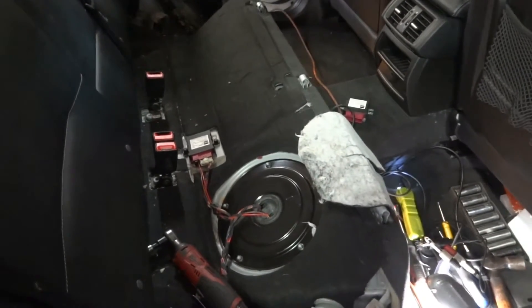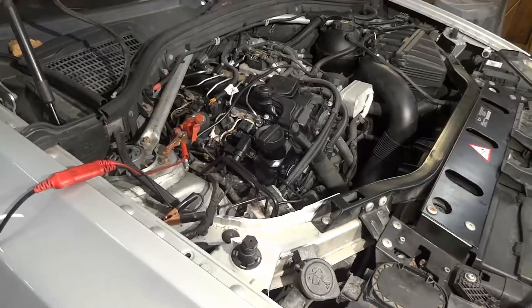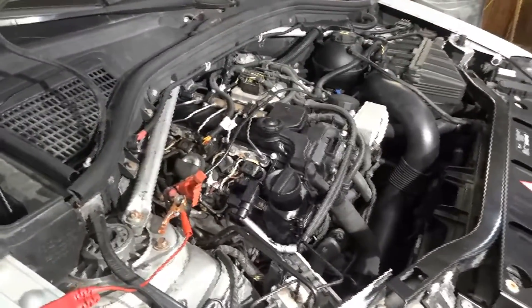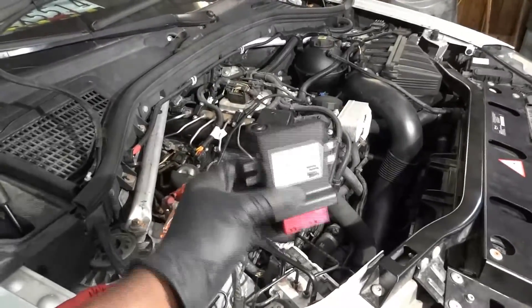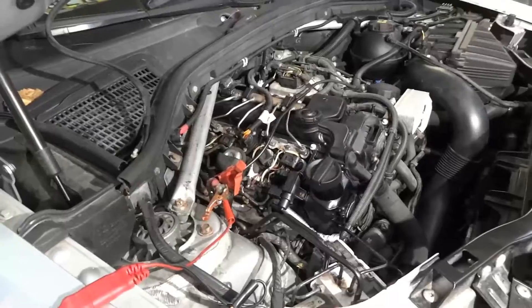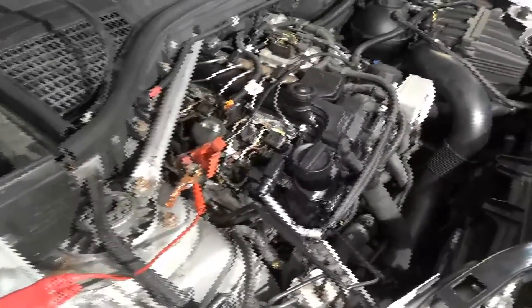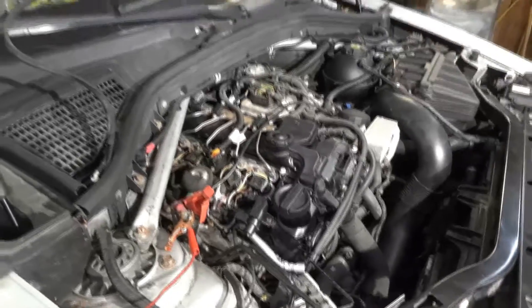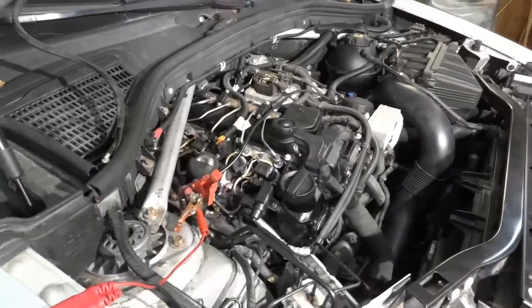Turn it off. Okay start it again. As you can hear the engine sounds good. So this is the new module — we put the old module back on and as you can see the engine is running. So I'm gonna do a quick check around the engine and then we're gonna put everything back together. After that we're gonna wrap up this video.